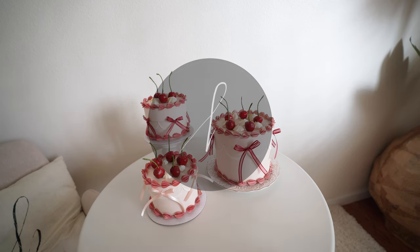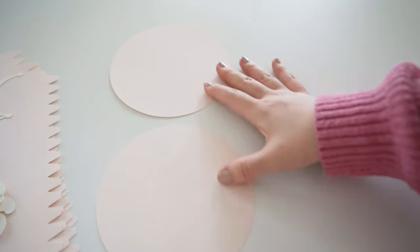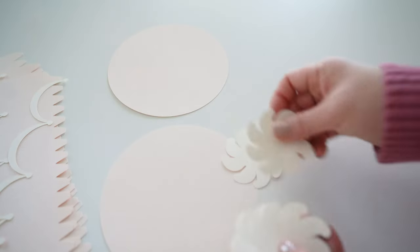Hello, this is Sarah and welcome back to my channel. In this video I'll be showing you how to make a paper cake. Please make sure to subscribe to my channel and like this video below. All the materials and the template will be linked below the video.